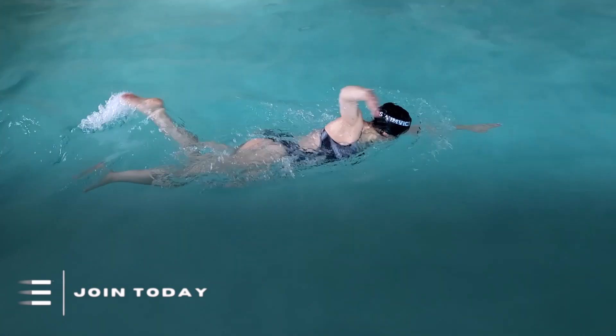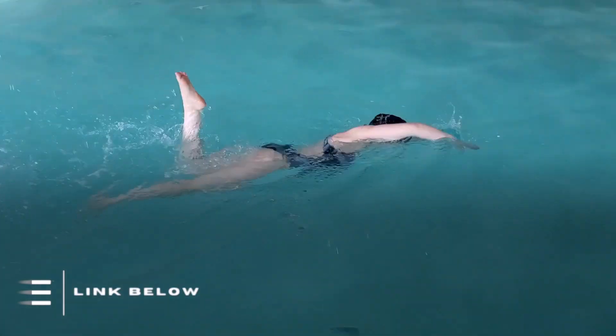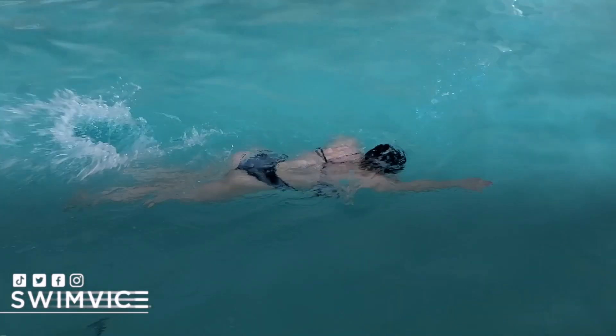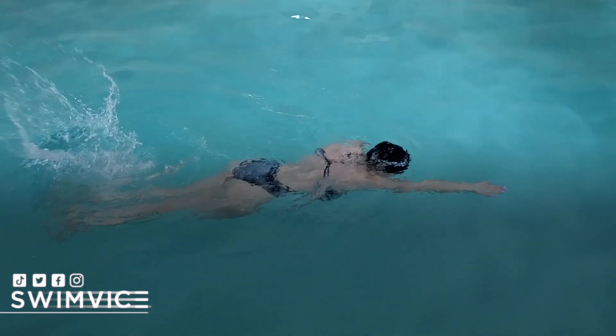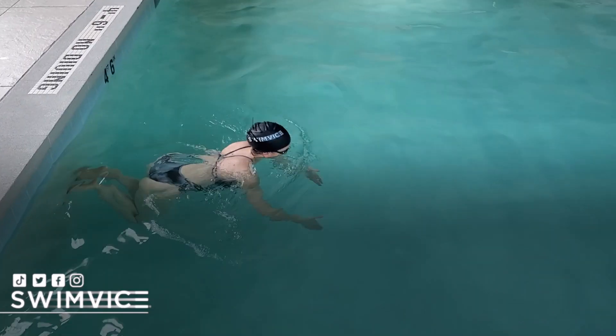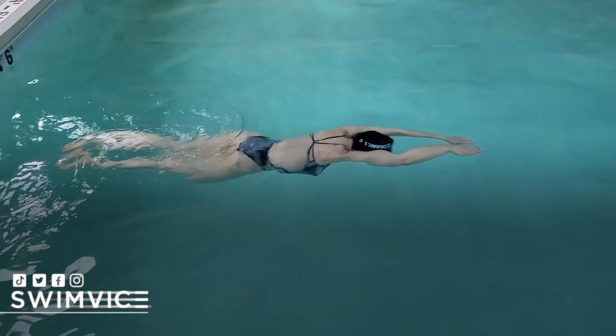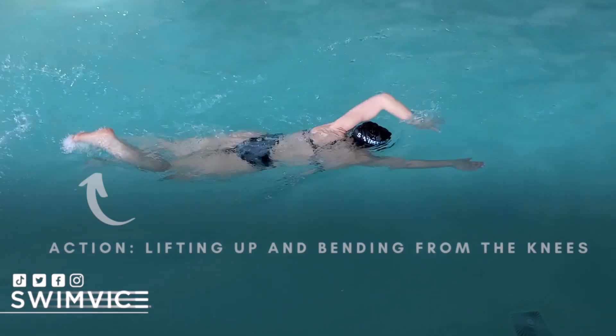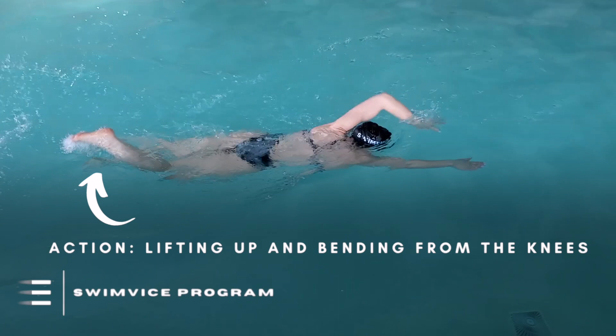So the reason why you may be feeling a loud splash or even your hips sinking when you're practicing freestyle is that you are bending far too much from the knees. When you focus on kicking this way, the action you are controlling is lifting the foot up, and this is what's causing your body line to break, if not sink. You can see here in this freeze frame, I am lifting my foot out of the water, which breaks the alignment and disrupts the connection of your kick. So if you are lifting up and bending from the knees, you are creating unnecessary resistance in your freestyle.